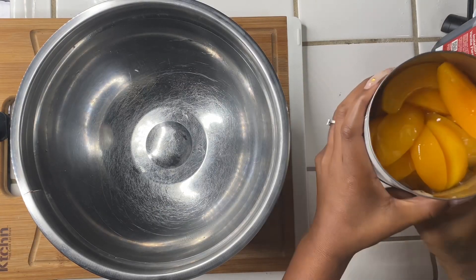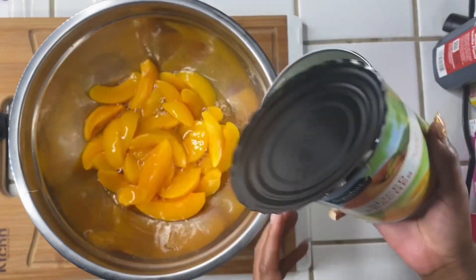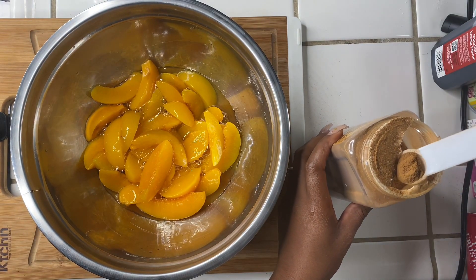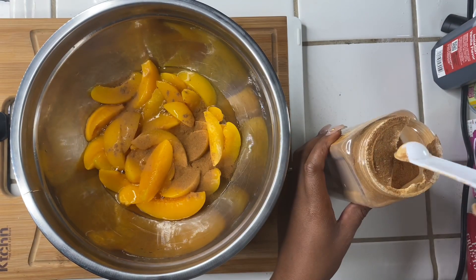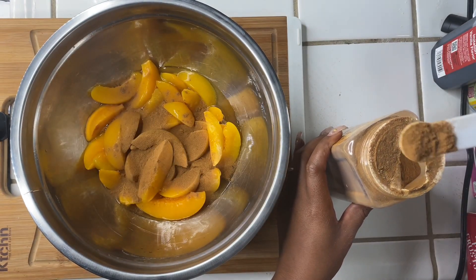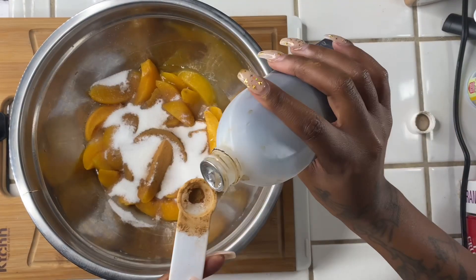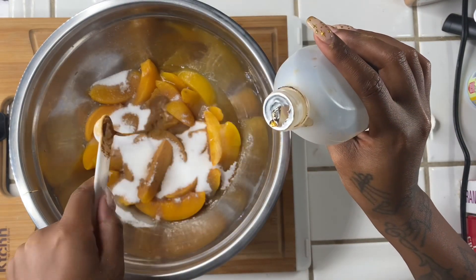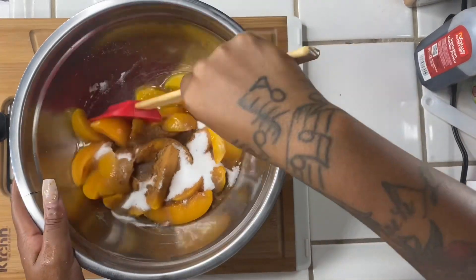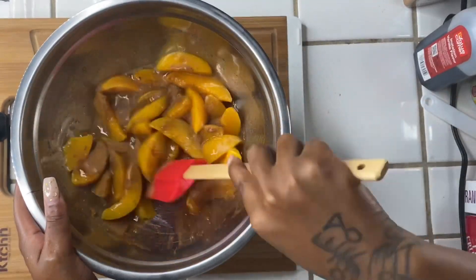Now while our cookies are in the oven cooking, we're going to start with our fourth dessert — a peach cobbler. I'm using some canned peaches and I drained all the juice. Now I'm going to be using about two tablespoons of cinnamon, about a cup of granulated sugar, and one tablespoon of vanilla extract. Give your peaches a nice stir to make sure you get everything well incorporated. It smells so good in this kitchen y'all!